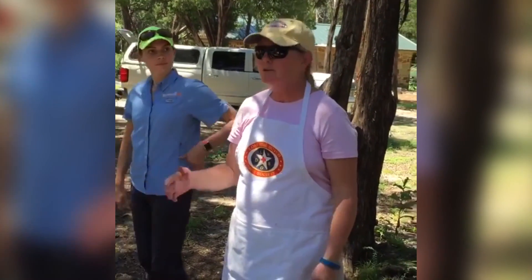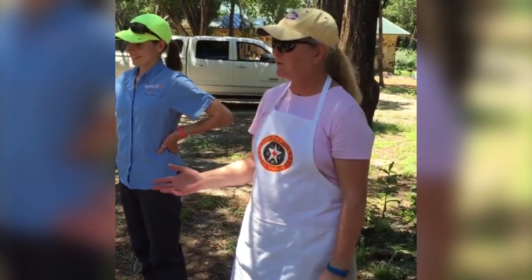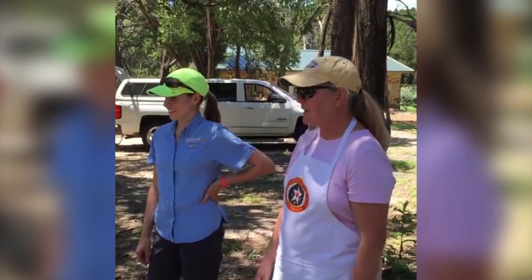So when the power goes out, the storm comes through, tornadoes take out the electricity — you can still cook your whole meal. We've done that several times. So we just have a good time with it.